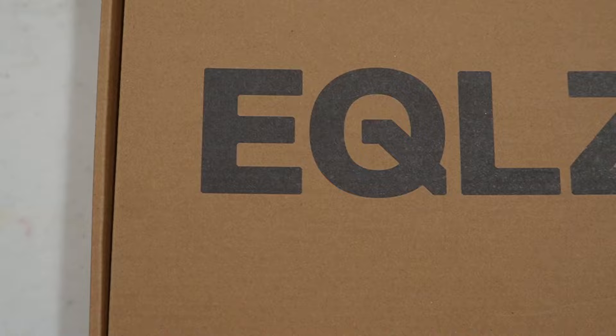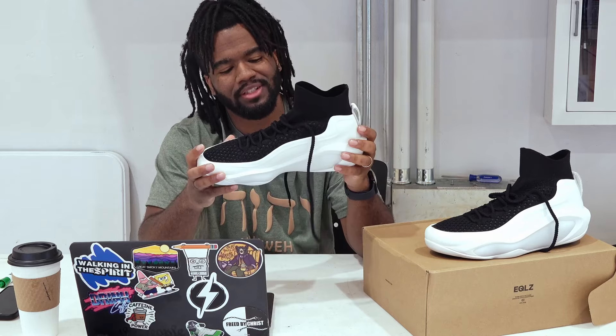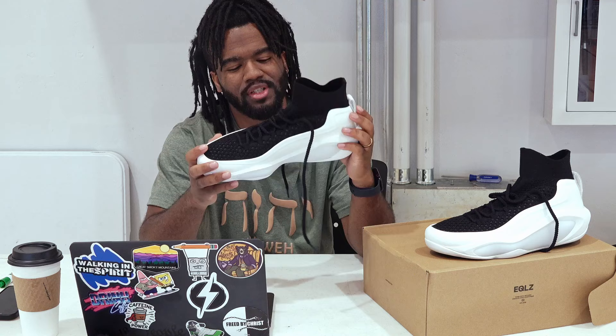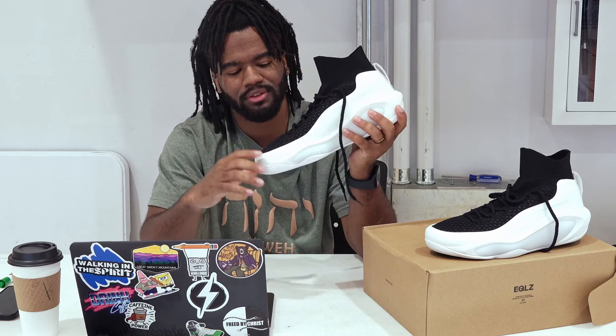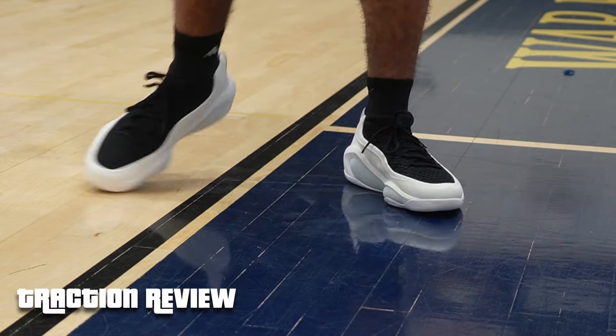What's good y'all, welcome back to another video. We're gonna be doing a shoe review on the Equalizer 247s. I think they named it that because you can wear it 24/7 — it's breathable, the material is good, the cushion is good. Let's just dive into it.